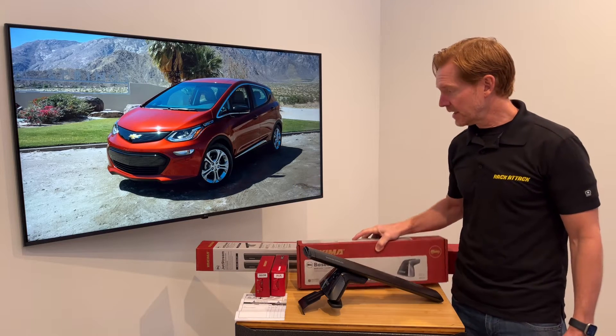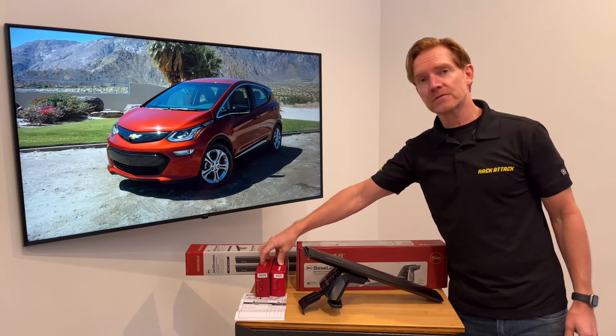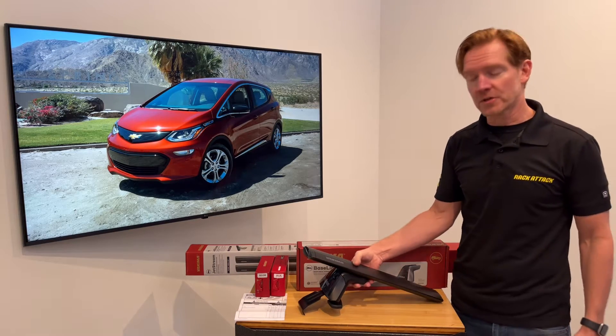The three components are: the Baseline tower set of four, the Jet Stream load bars set of two available in silver or black, and two sets of two of the Baseline pad and clip sets. I'll go over all these components in detail, starting with the Jet Stream load bar.